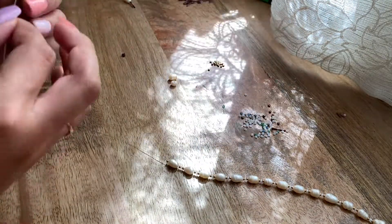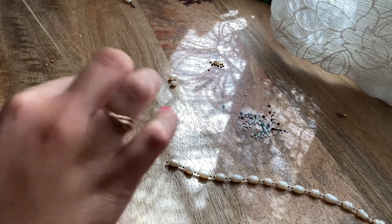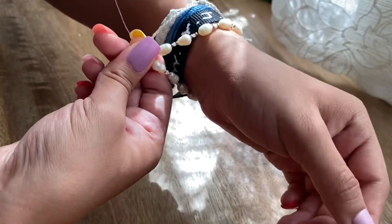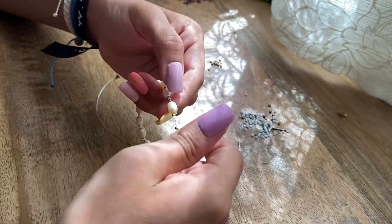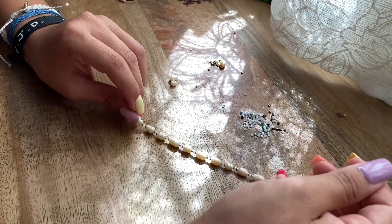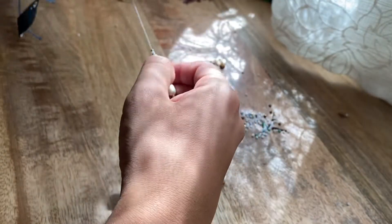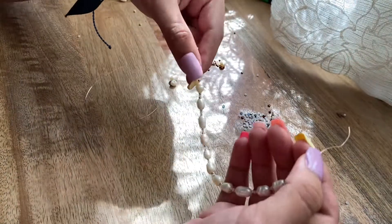I'm adding a couple more beads and I don't know if the bracelet is finished, but I have to put it on my wrist to see if I need to add more or not. I have to end this off with three beads because I started off with a pearl. It's a little loose, so I'm going to take off this pearl. I'll stop it here because I feel like it's a good size — I might take one more pearl off. It's a little bit too big still, so I'll take one more off. It fits way better now.